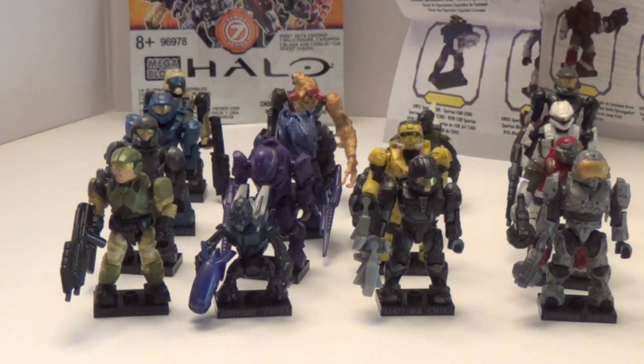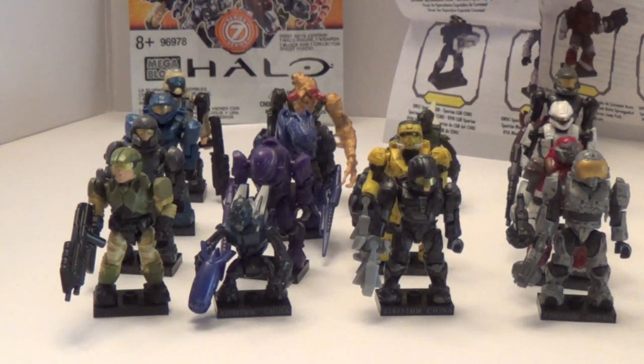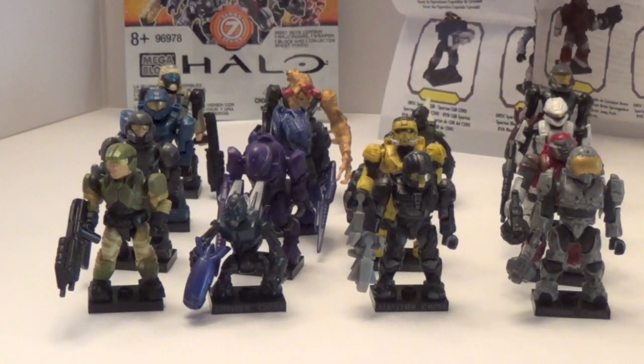It took me a long time to get this full Series, just because some of the Rares were really tough to find — or I should say the Ultra Ultra Rares. But first, let's take a look at these first 16.